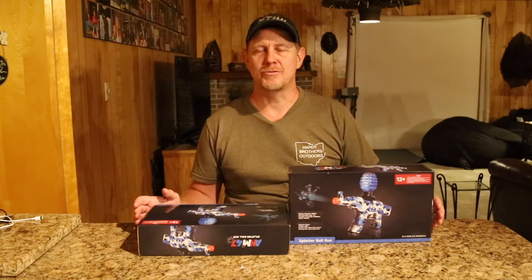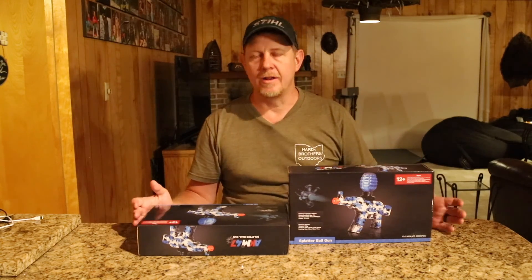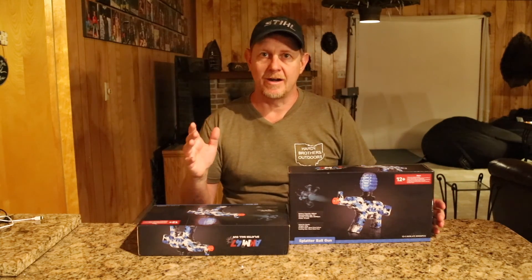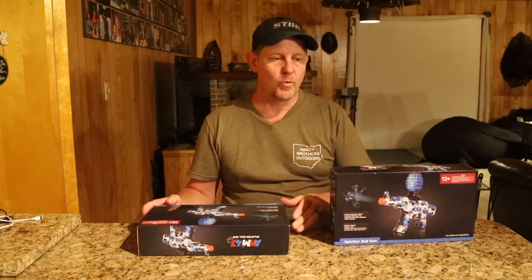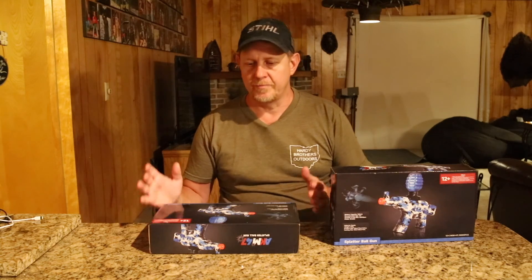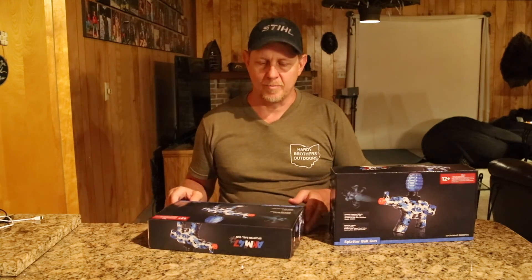Hey there, welcome back. It's Josh with Hardy Brothers Outdoors, and today we've got a splatter ball gun. We've done a lot of reviews of splatter ball guns. My son Dylan and I are going to demonstrate this thing in action. This is the AKM 47 splatter ball gun — the brand was nice enough to send us two of them, knowing that my 10-year-old son and I like to test these out and play with them.